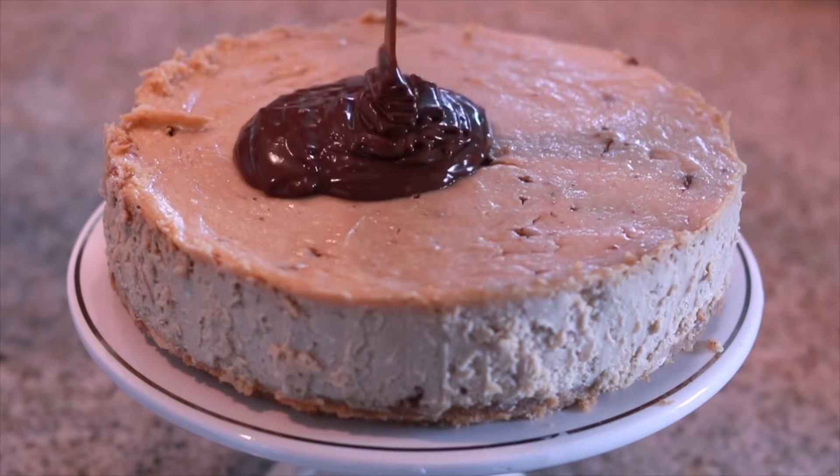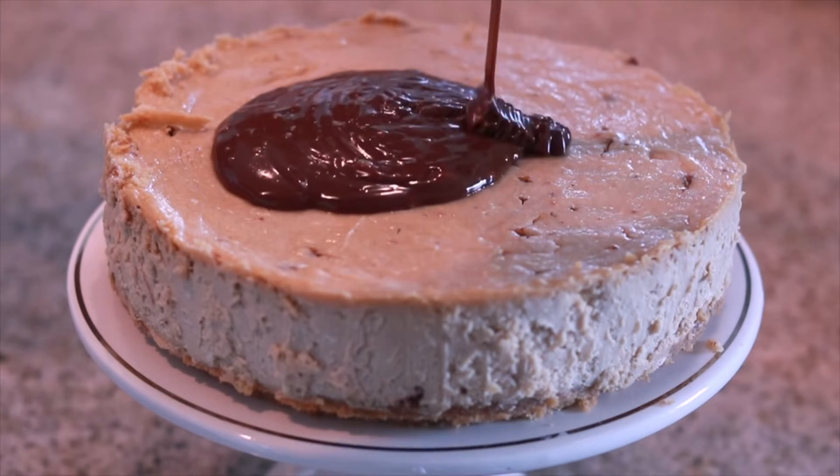But now that our cheesecake is all done, fully firm, nice and set, we can go ahead and start decorating it. So let's grab some chocolate ganache and pour that on top of the cheesecake. Then with the back of the spoon, we're going to round it out, smooth it out, and make sure the top of that cheesecake is fully covered.